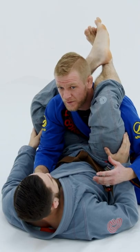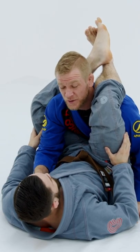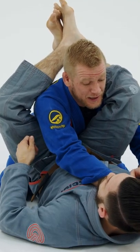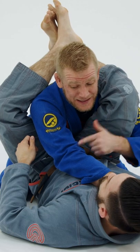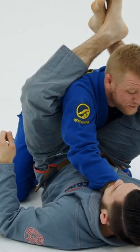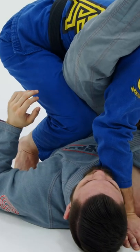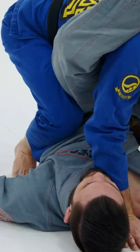The first step that my instructor always told me is don't get in the triangle. We have to be able to control his hips. I'm going to go into the collar and then my knee is going to meet my elbow. I'm going to punch my fist forward and then my knee is going to go right into the hip — I want it to go in to his ribs.